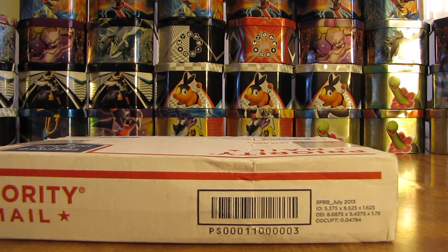Hey YouTube, this is Primetime Pokemon. I have some free cards through the mail to open up today.